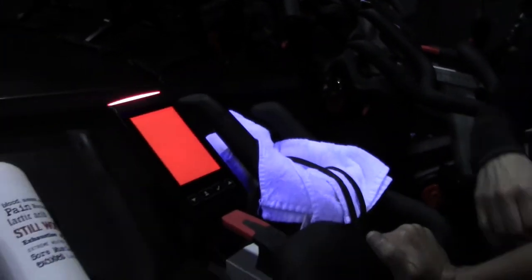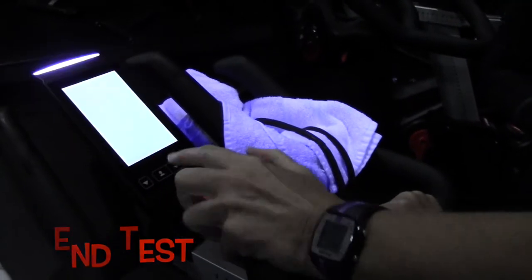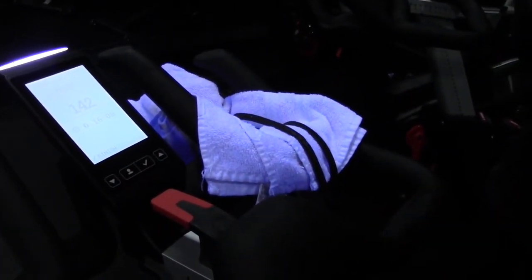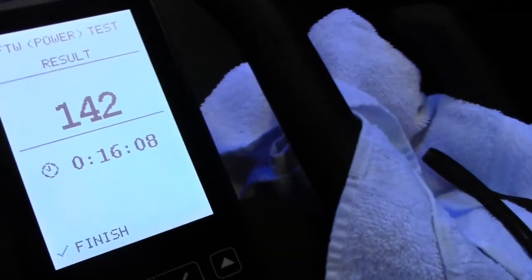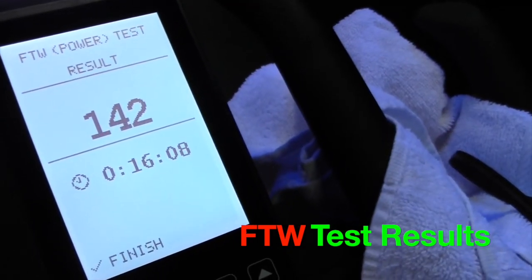Okay, very good. I don't know if I can continue. All right, you can end the test by pressing the check mark. My suggestion is, because your heart rate was so elevated, take the resistance off and keep your legs moving — let your heart rate come down gradually. You did it, and your result is 142.